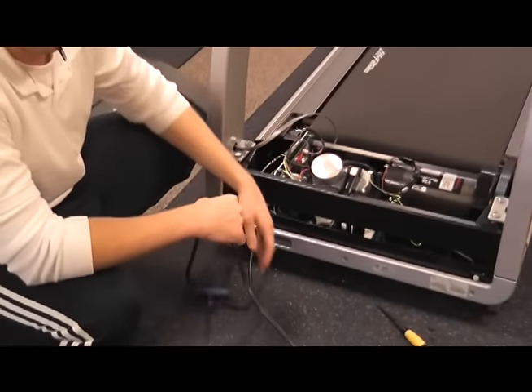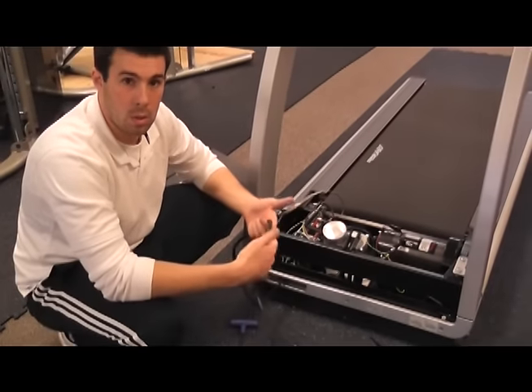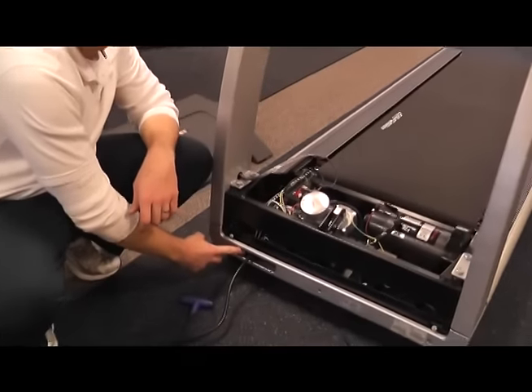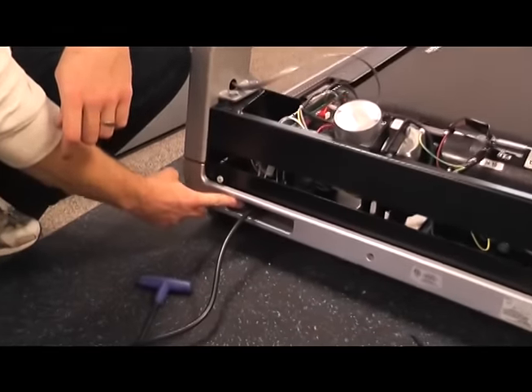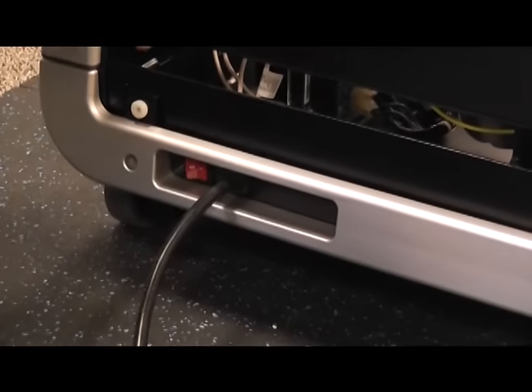Sometimes you will get your power cord getting stuck in your elevation gear, and that will cause power failure. If your power cord seems okay, make sure that your power switch is turned on. We want to make sure that the treadmill is in the on position.